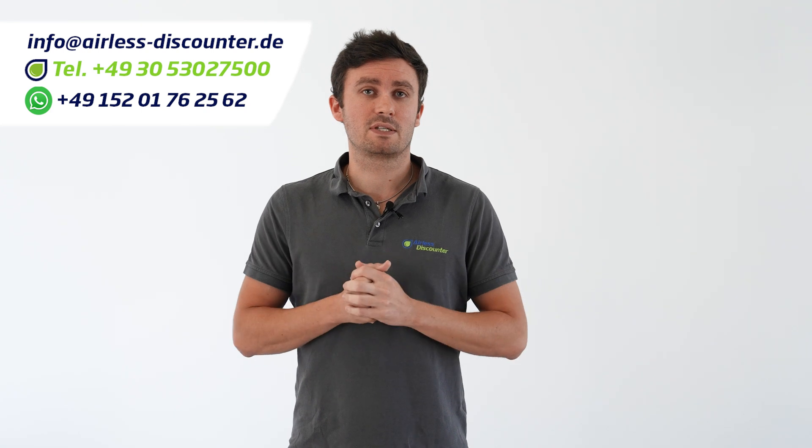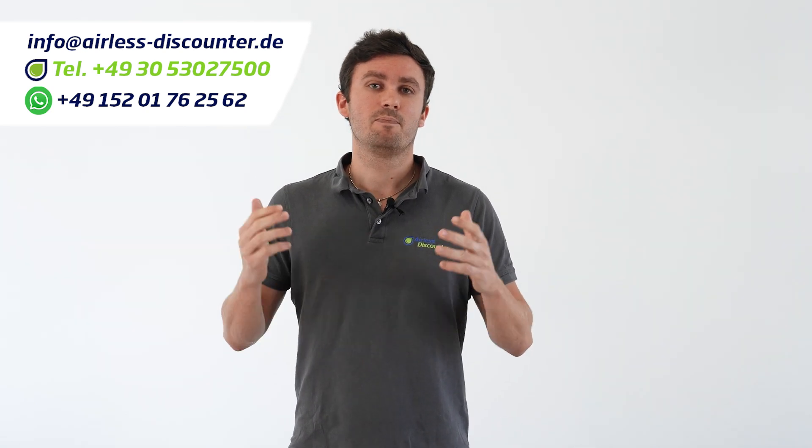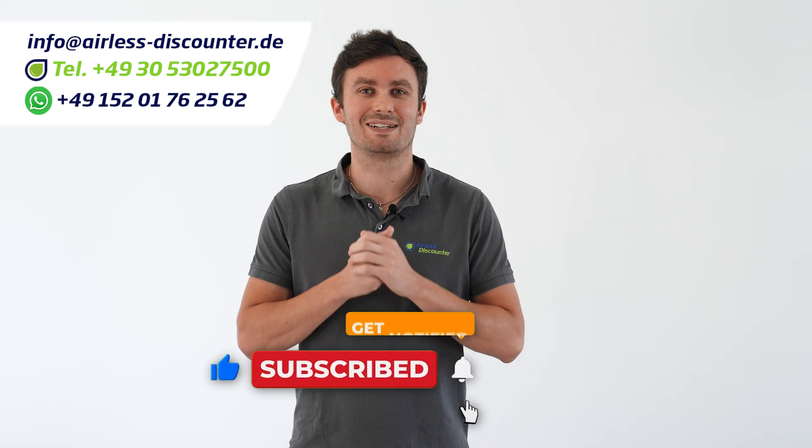There you have it for this new machine from the XT series. If you have any further questions regarding this one or any other, please don't hesitate to contact us. If you like this video, please give us a thumbs up, share this video, and we'll see you in the next one.